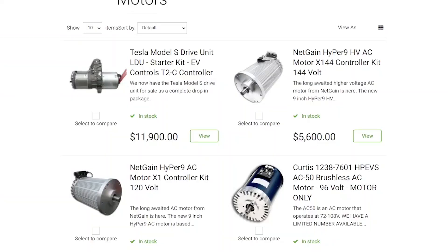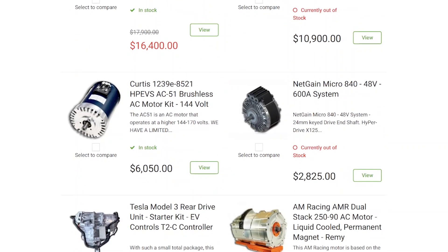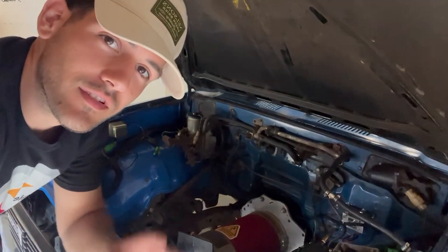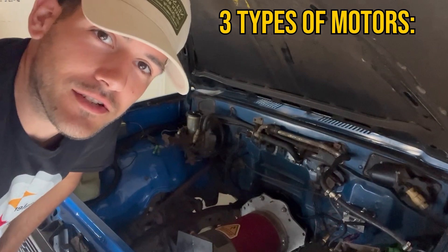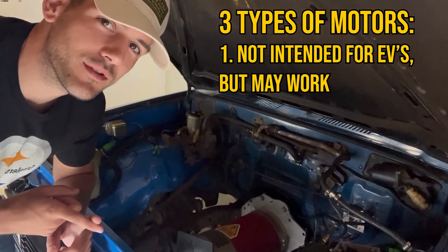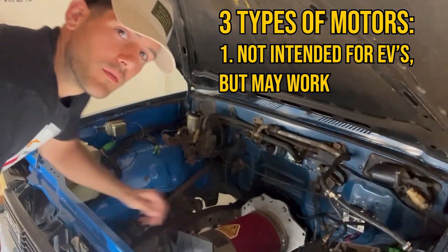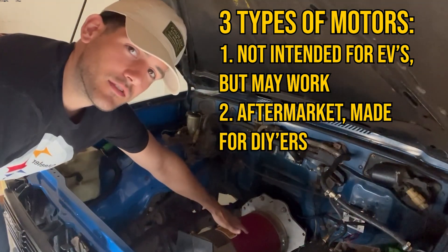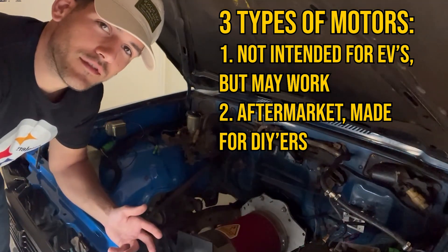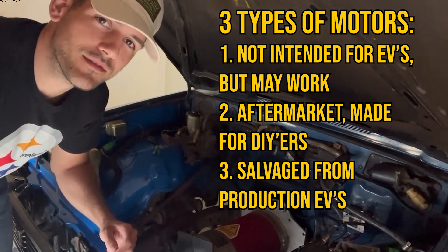There are a variety of electric motors suitable for homemade EVs, and they don't necessarily have to be marketed as being specifically for vehicular use. I'm going to split this discussion up into three main classifications of motors: ones that were not necessarily intended for use in electric vehicle conversions but you might be able to get to work, ones manufactured specifically for homemade EV conversions, and motors salvaged from modern production electric vehicles like Tesla and Nissan Leafs.